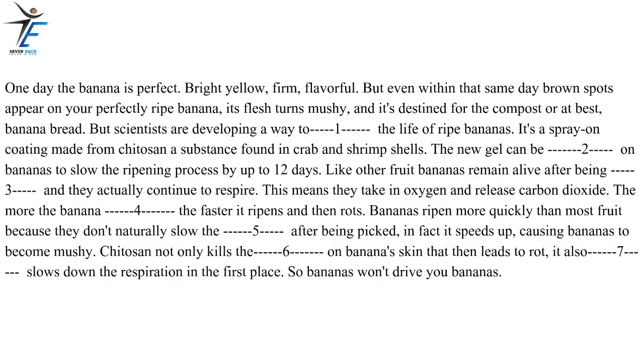One day the banana is perfect — bright yellow, firm, flavorful. But even within that same day brown spots appear on your perfectly ripe banana, its flesh turns mushy, and it's destined for the compost or at best, banana bread. But scientists are developing a way to extend the life of ripe bananas. It's a spray-on coating made from chitosan, a substance found in crab and shrimp shells. The new gel can be applied to bananas to slow the ripening process by up to 12 days. Like other fruit, bananas remain alive after being picked and they actually continue to respire, meaning they take in oxygen and release carbon dioxide.